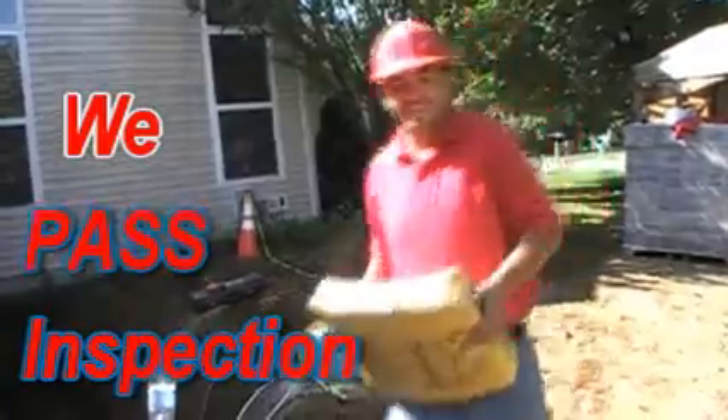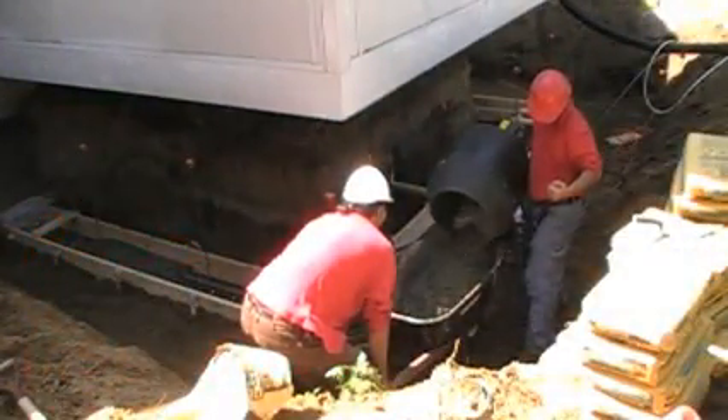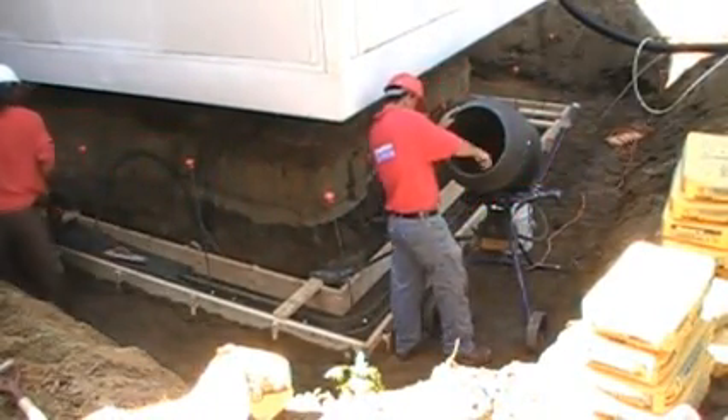Baby. I'm ready to go. Don't worry. I'll see you in the next few minutes. It's really cold.